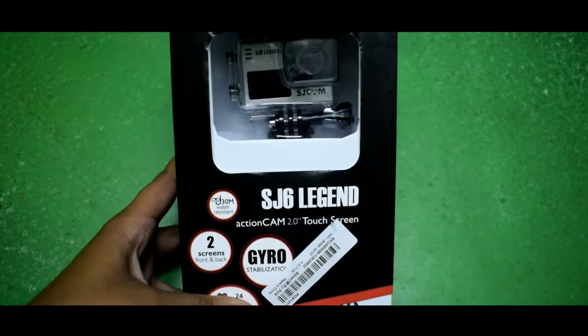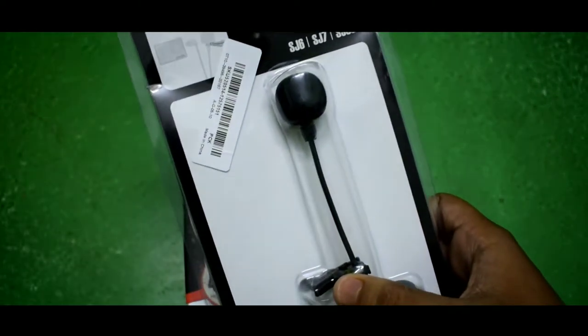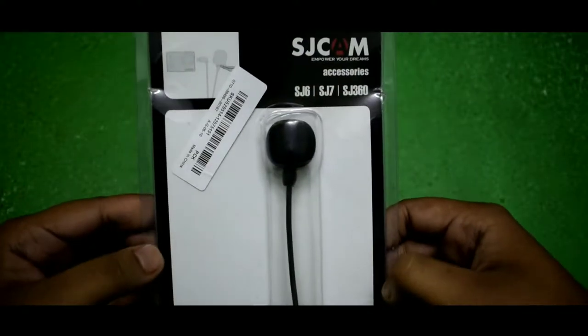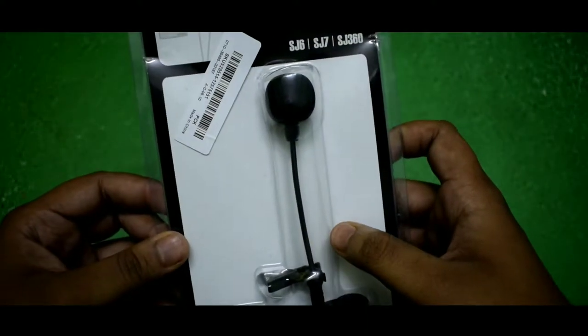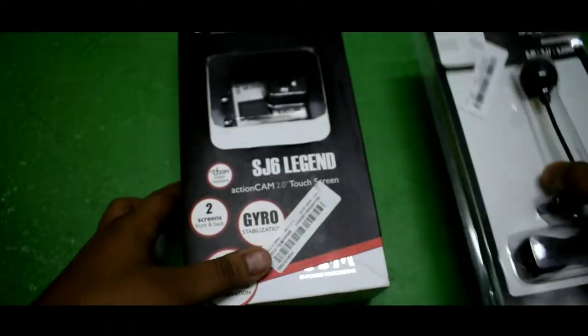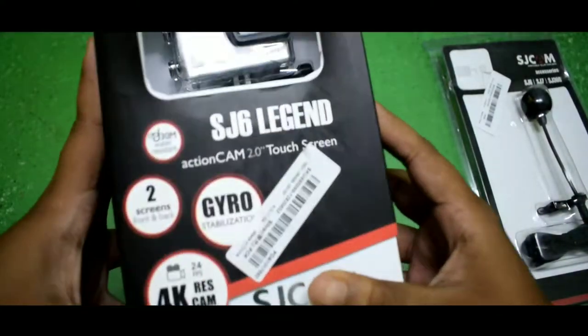I also got this external mic for this camera, so the voice quality you will be hearing from now will be nice with this external mic. The mic cost me around 1200 rupees and I also ordered it from banggood.com. So let's keep this aside and unbox the action camera.